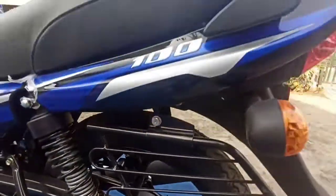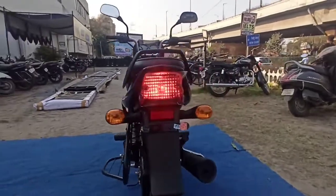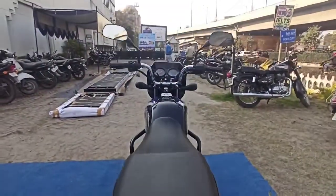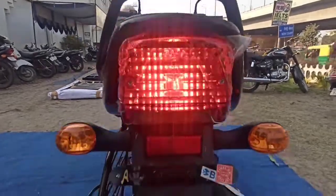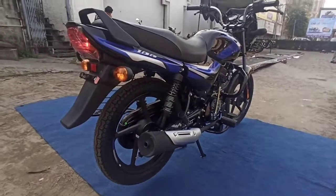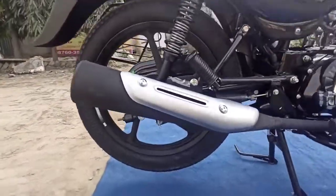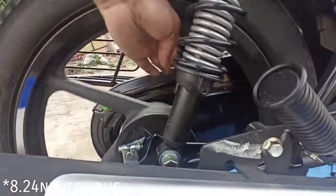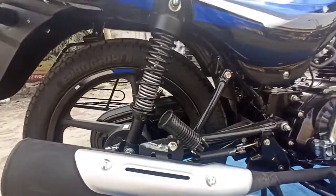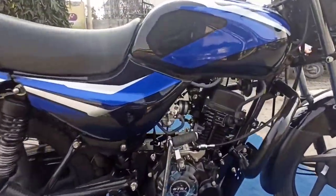The front has telescopic fork suspension and the rear has twin spring suspension. The tail light is the same as before, the front light is the same, and the indicators are the same on both sides. The engine is 100cc producing 8.8 Nm of torque.